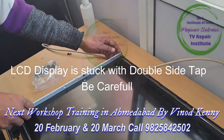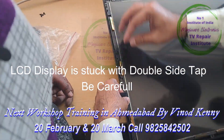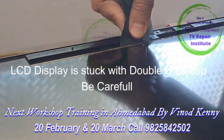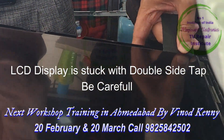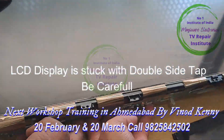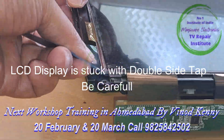The problem is the panel is stuck with double-sided gum. You have to be extra careful while removing the panel. Use thinner to reduce the gum, and X-ray fill to remove the gum. Save the panel from being damaged.